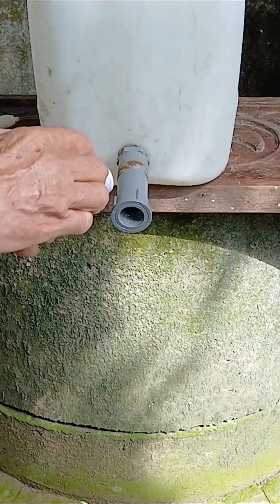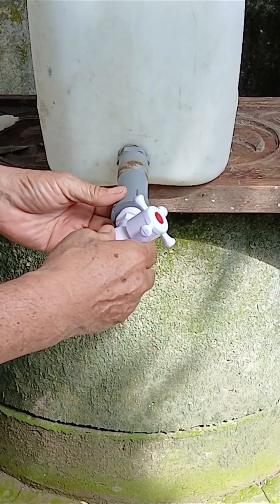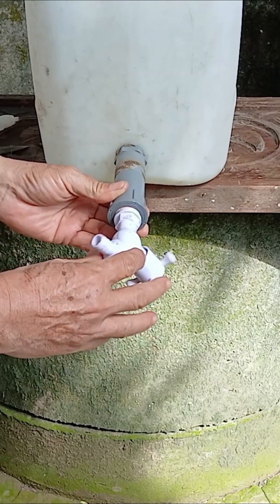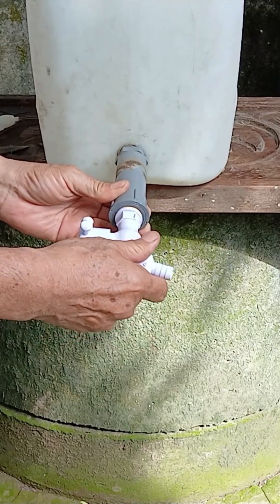Next, take the water faucet and insert it into the pipe connector. Then, attach or twist it in place as needed, making sure everything matches the correct size.